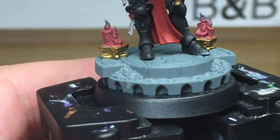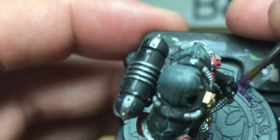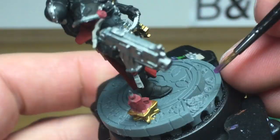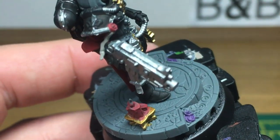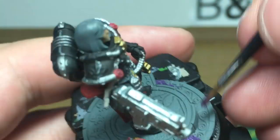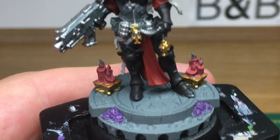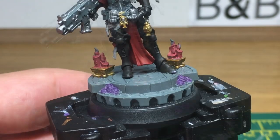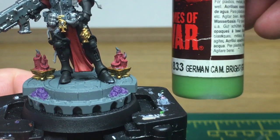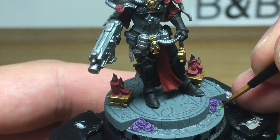Next up we're going to be using Citadel Xereus Purple — this is just to do the roses on the base. Then we're going to use a little bit of German Cam Bright Green, and this is going to be to do the leaves just around those roses.